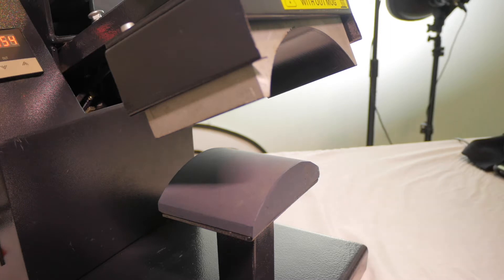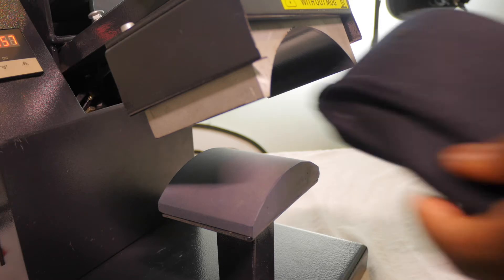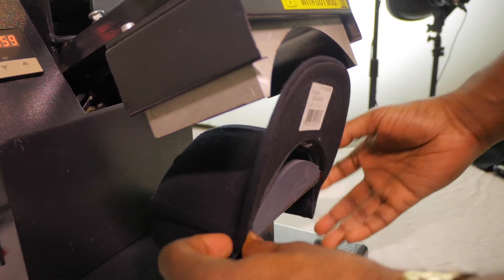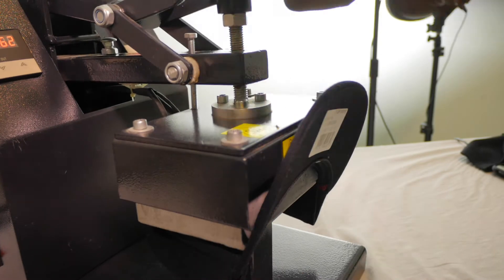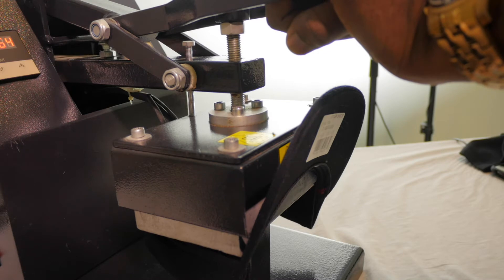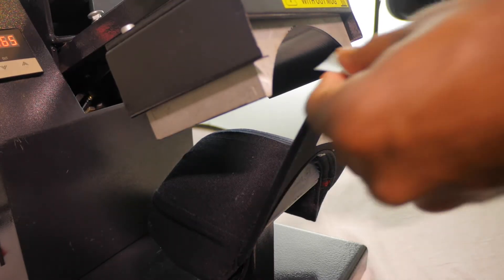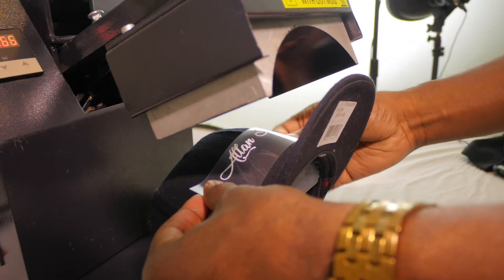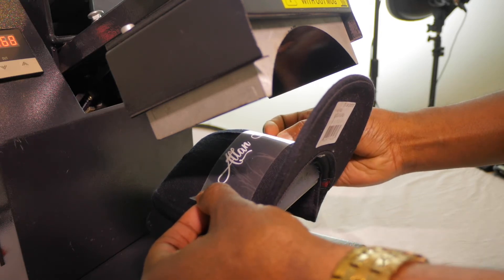Our heat press is still heating up but I feel like we got an appropriate amount of heat in it, so we're just going to go ahead and lay our hat down onto the hat press and press it down for a few seconds to get the material nice and warmed up — get all the moisture out, just like we do with shirts. Then we'll go ahead and lay our design on there, line it up nice.